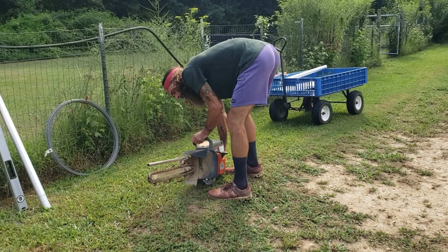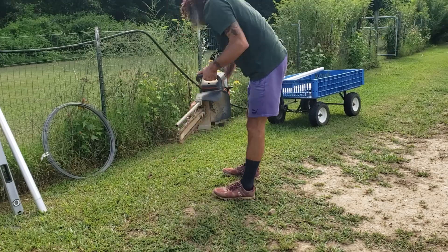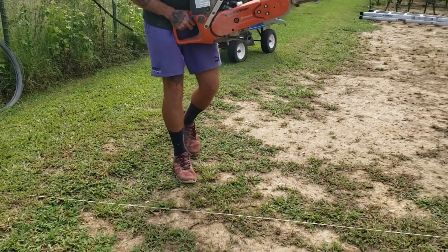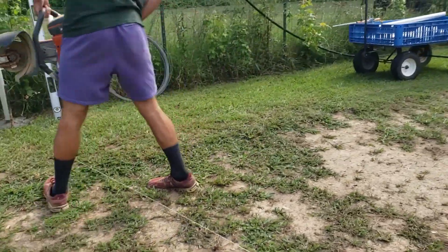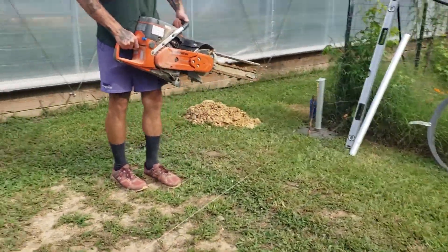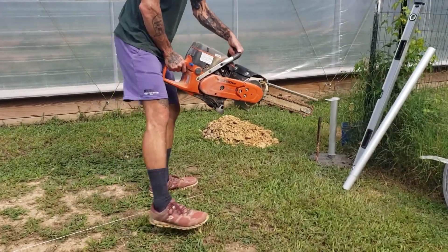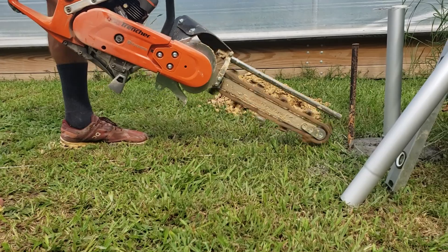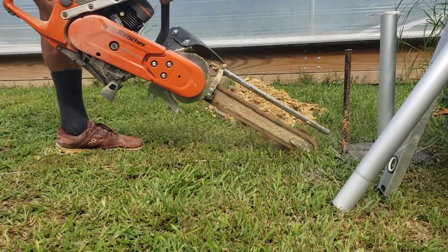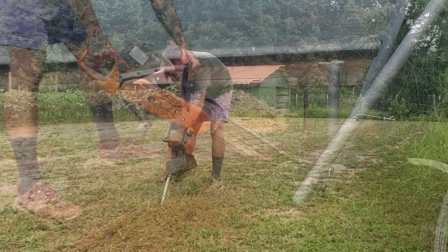We're going to use a GeoRipper trenching chainsaw to make our trench. You don't have to use this by any means. We use these because we install a lot of lines between tight rows, crops, and spaces where you might need to get into really difficult spaces. You can use a trencher that you rent and walk behind — it's much easier. This thing is very heavy, though it has its own benefits.